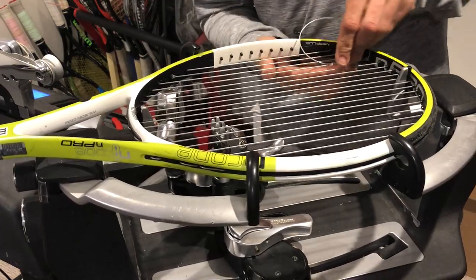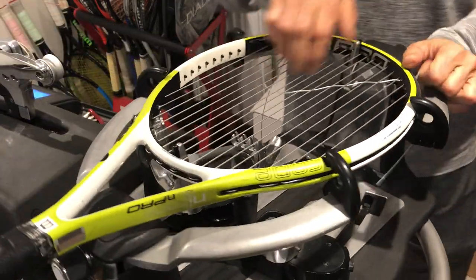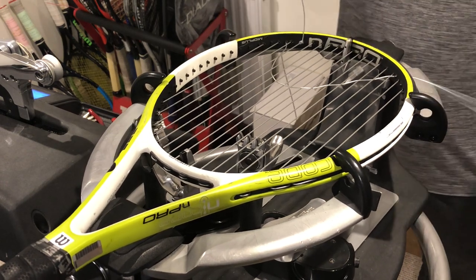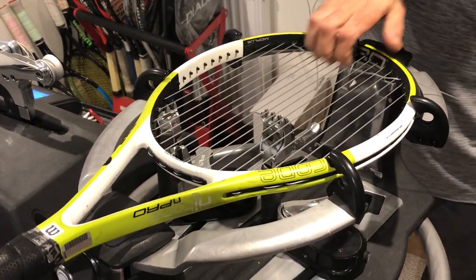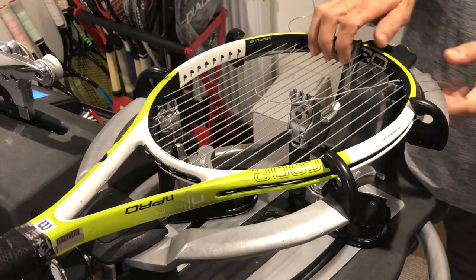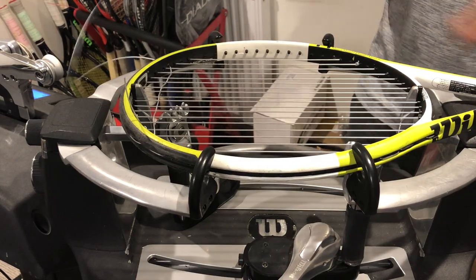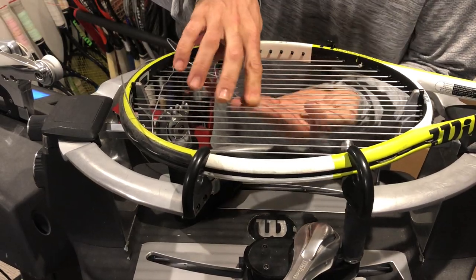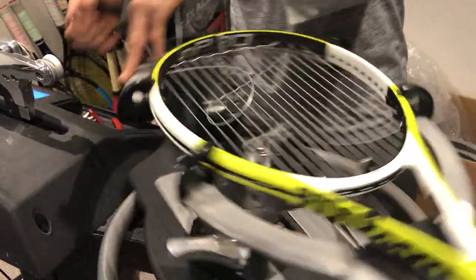It'd be interesting to see how much string you have left over counting that way. Use that hand, guys — especially on all your cross strings, you need to move it. You can hear that noise — that's the friction between the mains and the crosses. If you don't move your hand up and down, you're effectively burning the string. That same friction between mains and crosses is what happens when you hit the tennis ball. The more spin you play with, the more friction, and the quicker you break strings.